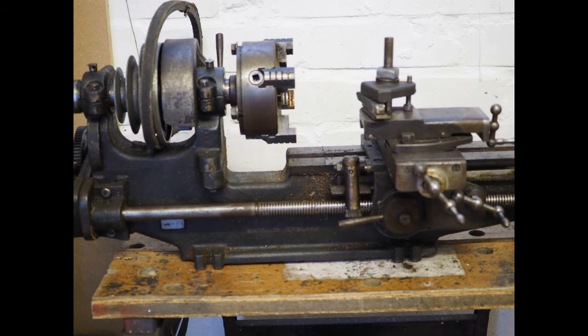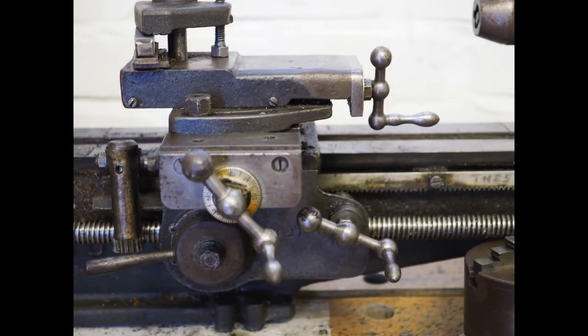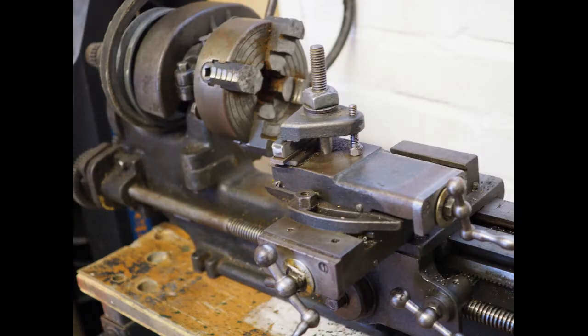I've got a few photos here of the lathe that I got with the shaping machine. It's the Myford 232, 233, or 234 — I've not managed to fathom out which one it is. I've decided I want something newer, with tighter tolerances. Having not turned anything for many years, I'll be more comfortable with something just a bit newer to start with.